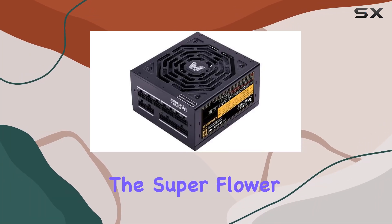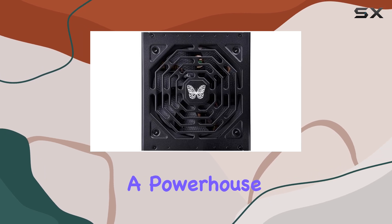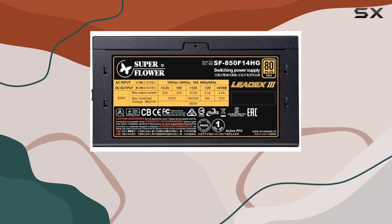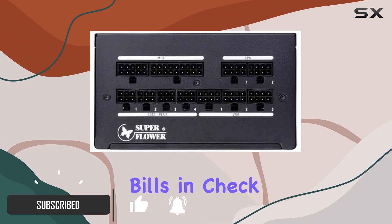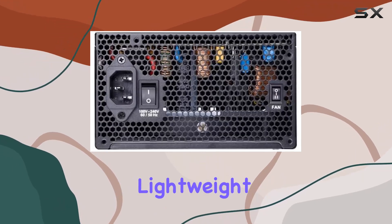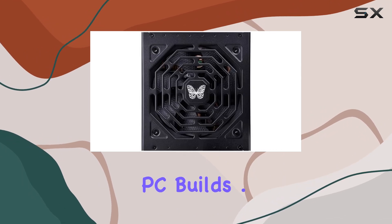Today we're diving into the Super Flower Lead X3 Gold 850W power supply, a powerhouse for your personal computer setup. With its 80 Plus Gold efficiency rating, it promises reliable performance while keeping your energy bills in check. Weighing in at just 6.35 pounds, it's surprisingly lightweight for its power output, making it a versatile choice for various PC builds.